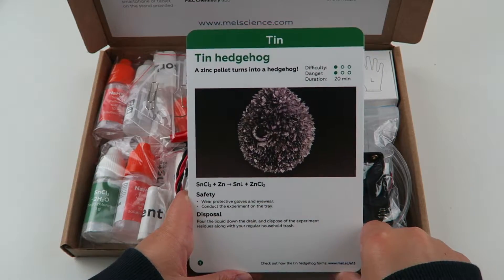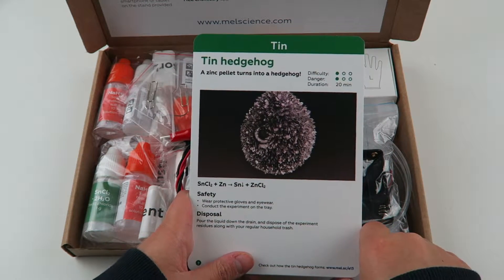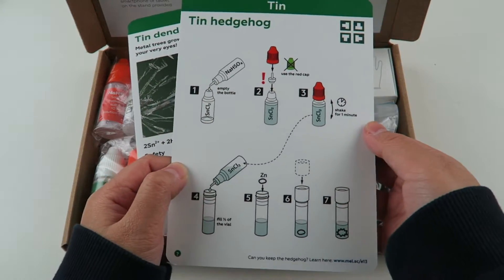The second project is the tin hedgehog. The difficulty is one, the danger is one, and it takes 20 minutes to do this project. Here are the instructions.